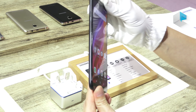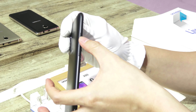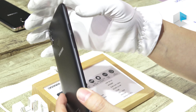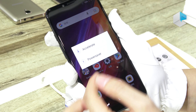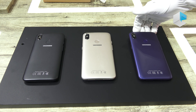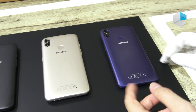Despite the slim body, we designed very convenient buttons, including the smart button like on the X11 — press it to accelerate the phone or activate power saver mode. This phone comes in three colors: black, gold, and deep blue, which is very popular in the market right now.